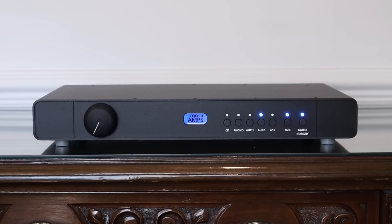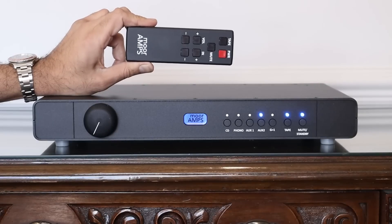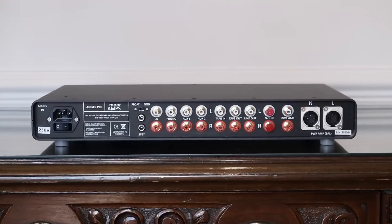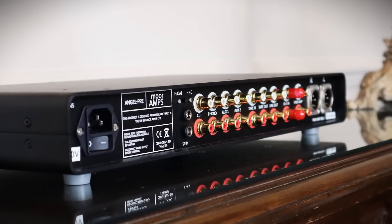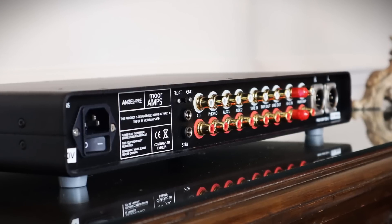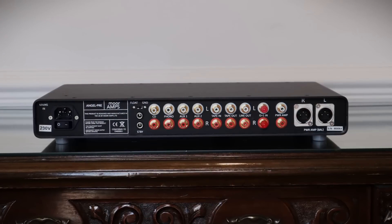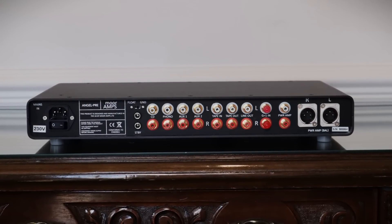It also comes with a billet aluminium remote control, which is reassuringly heavy and has the essential functions. On the rear you can change the preamplifier from floating to fixed ground to help eliminate ground loops if you have source equipment that can cause harm. You will also see a bank of RCA connectors for the four inputs, tape loop and home theatre bypass. There are single-ended and XLR balanced outputs to connect to different power amplifiers.